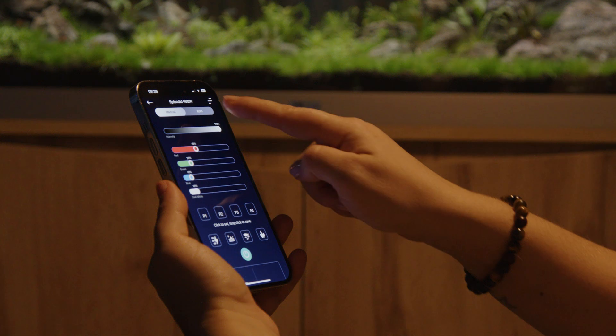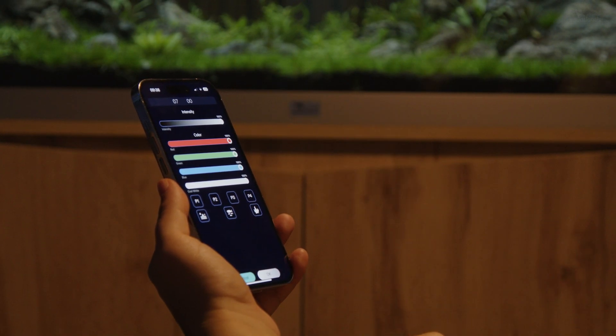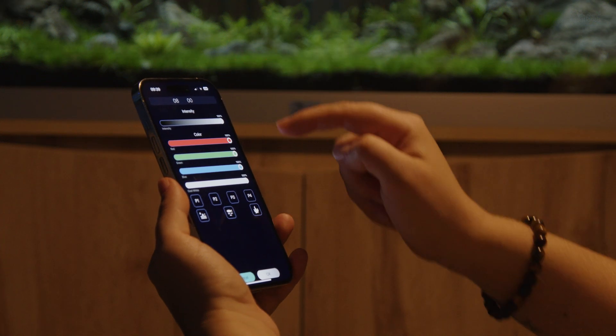In Automatic mode, set the schedules, colors, and light density levels. You can add multiple light points.